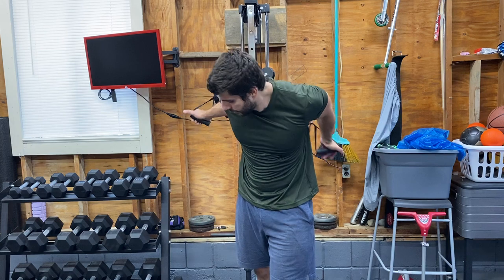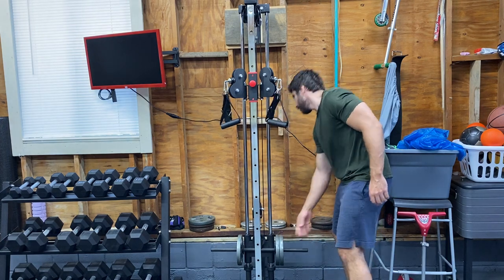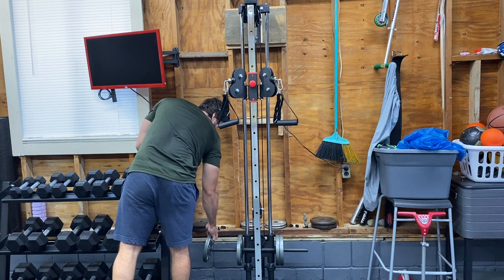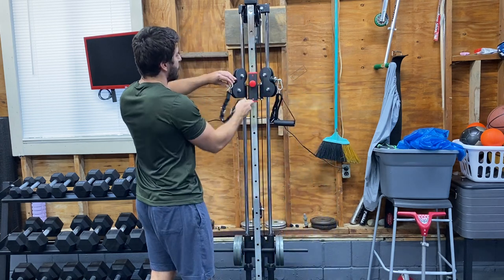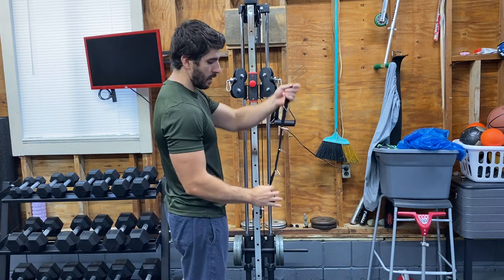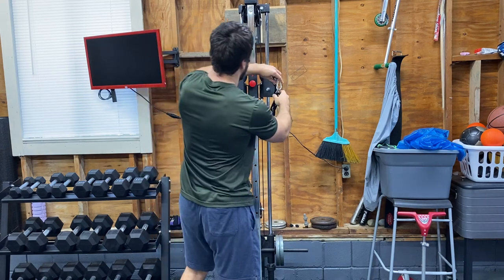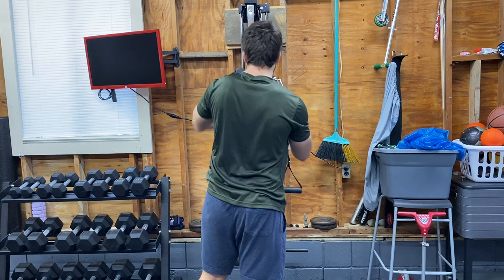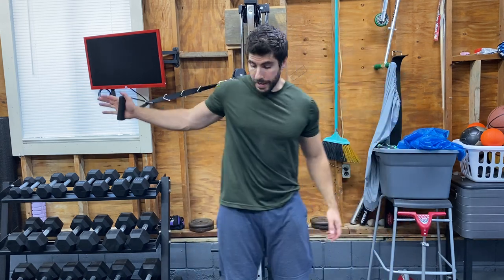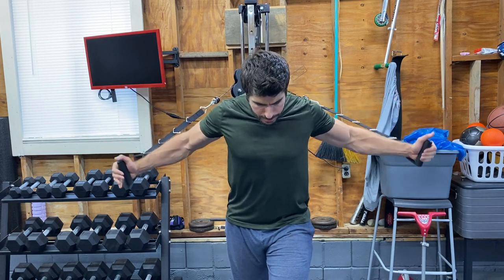Let's add a little bit more weight — let's double it. These are the handles provided with the Valor. You can see there are different anchor points, so I'm forcing them all the way back so that by having this extra length, I can start here without any tension. Then all I need to do is lean forward — oh yeah, that's it — and begin my chest flies.